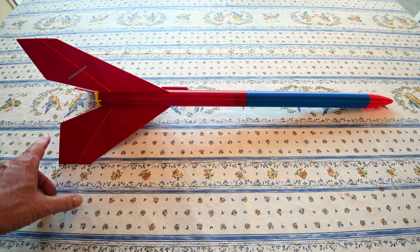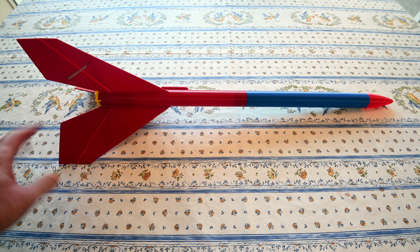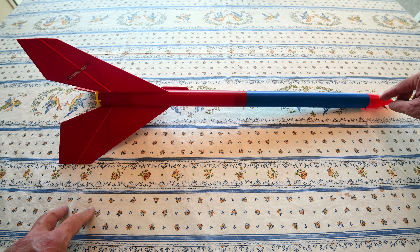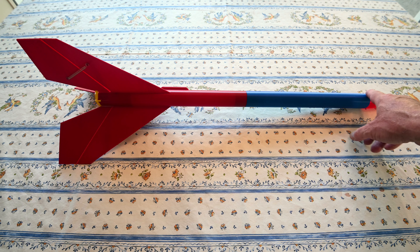First of all, I made the fin area — the flaps that flip out to provide the helicopter recovery — a little bit larger and also flat to make it easier to print. The nose cone is made out of TPU, so it's a soft plastic. You can see it's very flexible, and it's blunt because this rocket comes down nose first, so having an unbreakable soft cushioning nose cone on the front is important. Because the nose cone is shorter, I made the body a little bit longer.